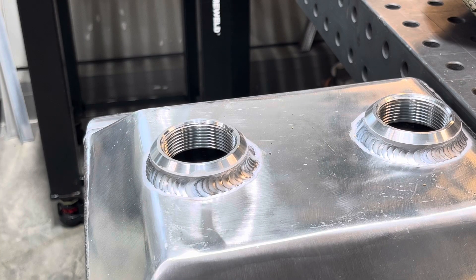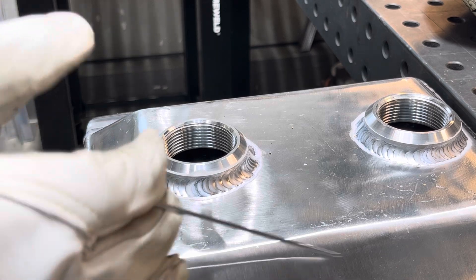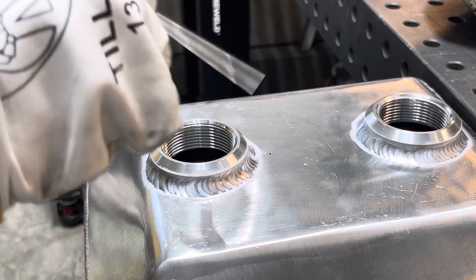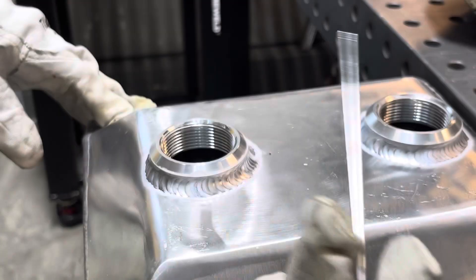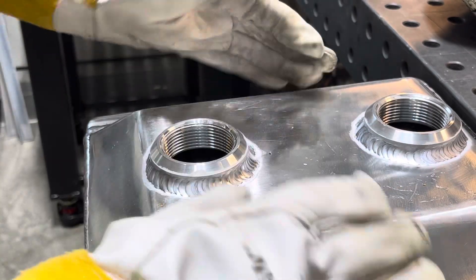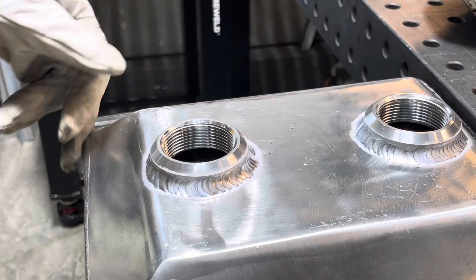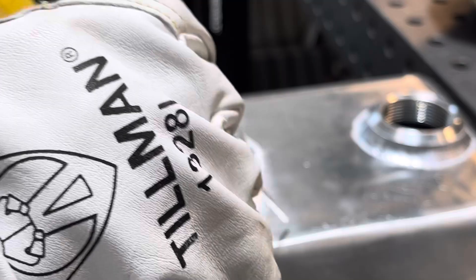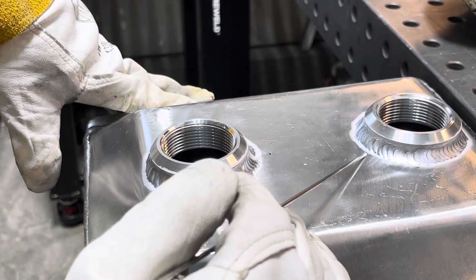So this turned out pretty good. Something I didn't mention was I think this is some kind of cast material. When I cut these off and drilled it, it looks real casty on the back. I think this piece is just a cast piece and they've MIG welded these on here somewhere, probably overseas. You do get a little bit of junk out of here, but it didn't weld bad as you can see.